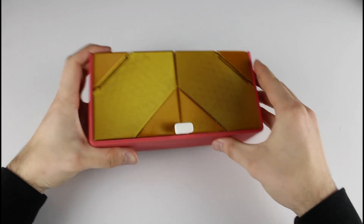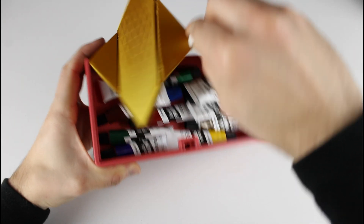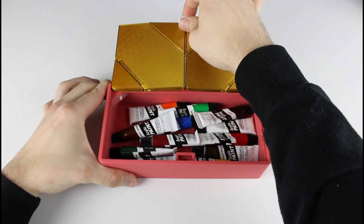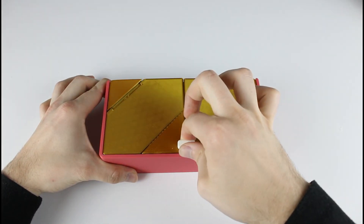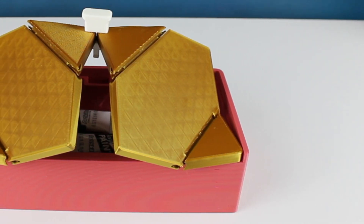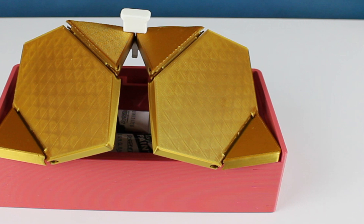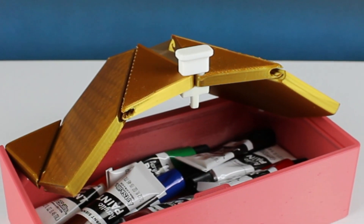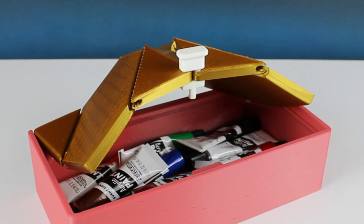Hey everyone, welcome to the studio. Today we're going to 3D print and assemble this super creative box with a folding origami lid designed by Vim V, which has been gaining popularity on Thingiverse over the last month. I'll also dig into some of the design features that allow this contraption to work the way it does. Link to the original STLs is in the description down below and I definitely recommend checking out his other designs while you're there.